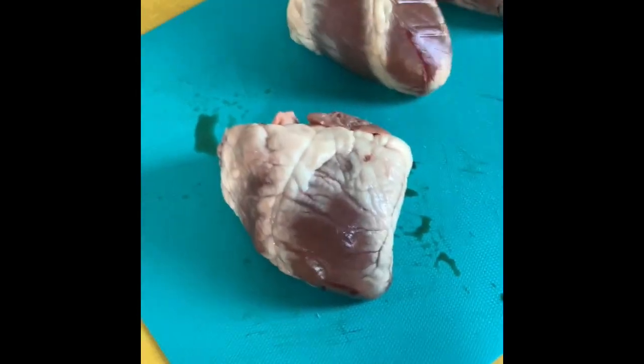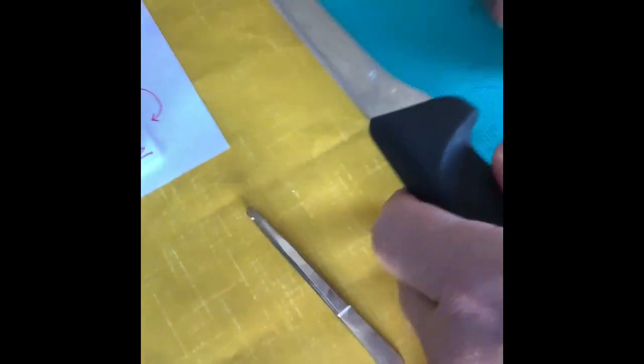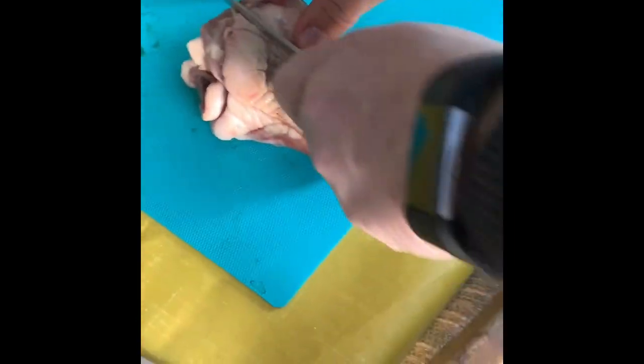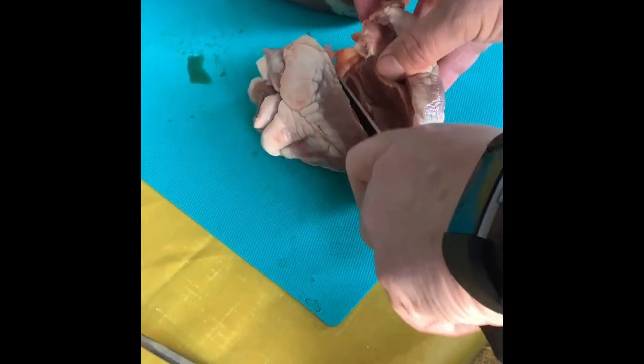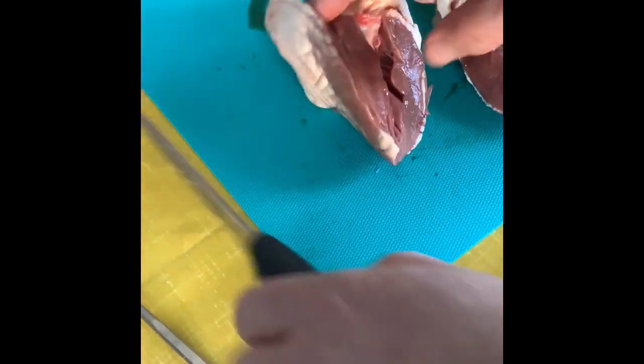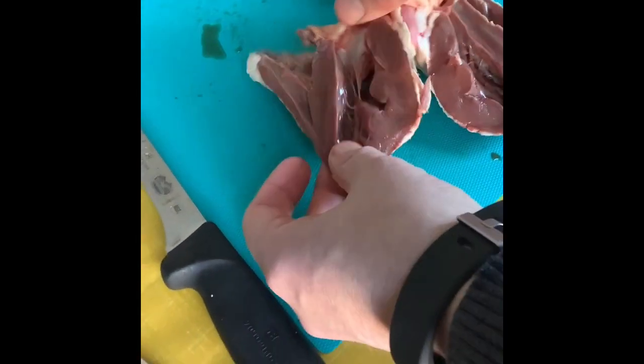I haven't got any proper dissection equipment, so I've got a boning knife and my wife's tweezers — better give them a good clean after! I'm just going to cut down the right-hand side and cut through to see what we get. It's a very ham-fisted dissection, but let's see what we can observe.